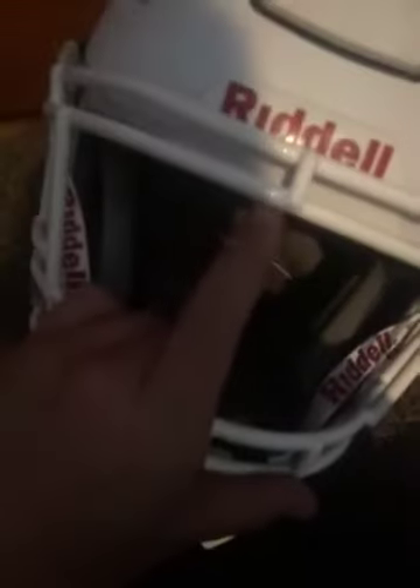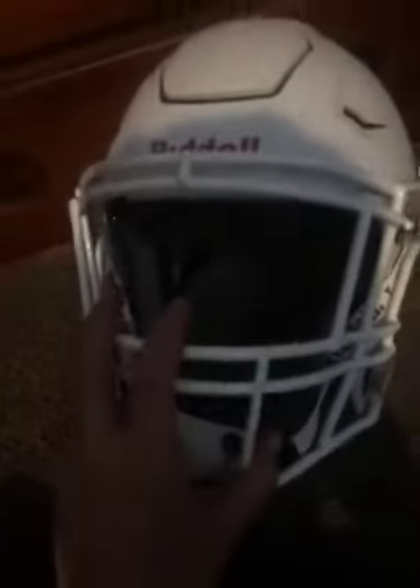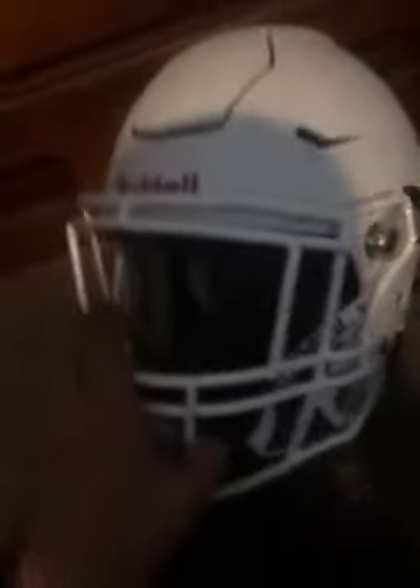If you're going to get a visor, get a Nike one because it fits any face mask on this and any Speedflex face mask. The bad thing is I had an Oakley visor and it didn't fit this or the Speedflex face mask, so I sold it. The cool part is the Nike fits both — I just wish I had known that before the season.